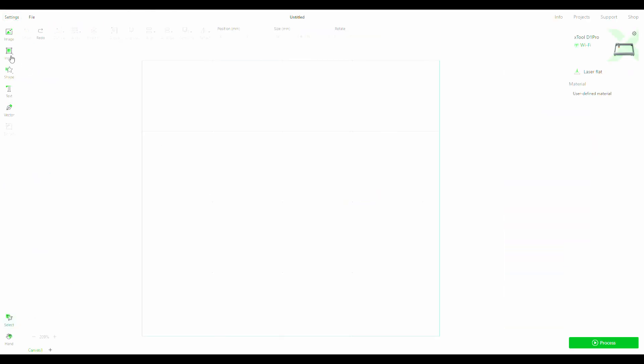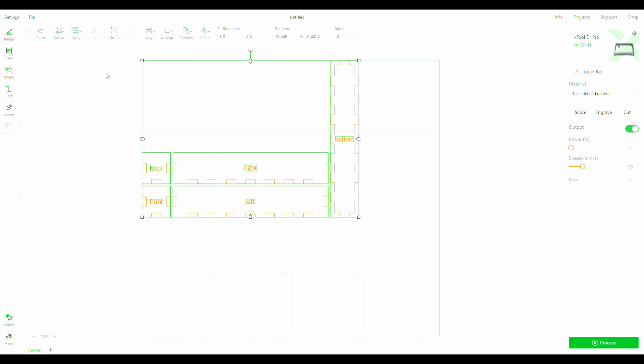Then you open up the XTool Creative Space and click on the image icon in the top left corner. Click on the box plans you've just downloaded and it will upload them to your grid layout. You can see it labels them: bottom, back, front. If you don't remove those labels now, it will either cut or engrave your box with them. Just click on the writing and press backspace or delete on your keyboard to get rid of them.